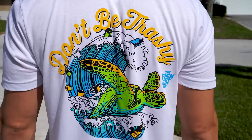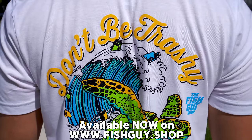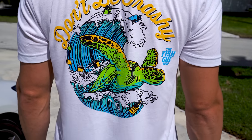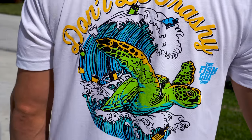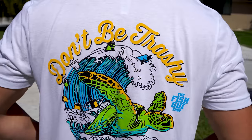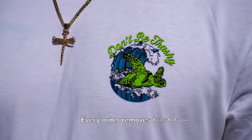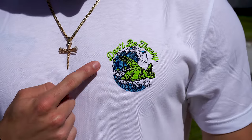The Fish Guys just dropped a brand new shirt — the first ever white edition tee, and it is absolutely my favorite shirt. Literally every single time we release a design, it gets better and better. The colors pop: fire green, blue, yellow. This is a Don't Be Trashy shirt with a beautiful turtle surfing on the back, and every single order removes trash from the ocean. Go check out fishguy.shop.